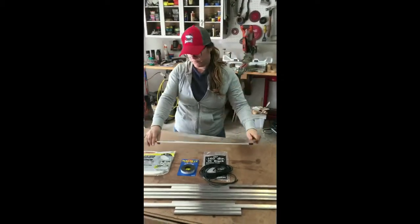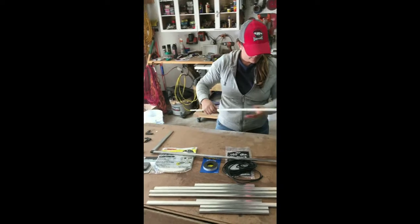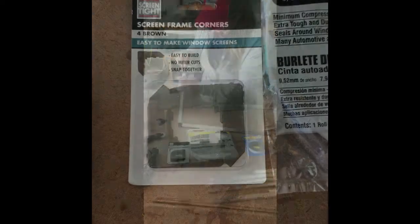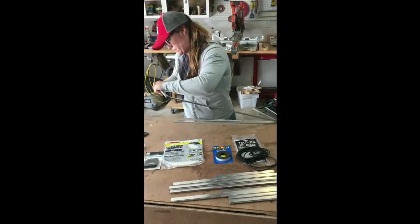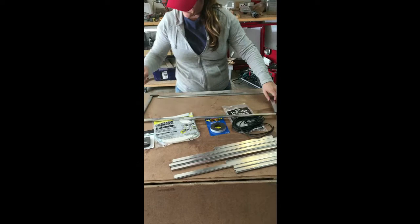Here is Jens assembling the aluminum frame for the screen — super simple. If you look at the little plastic corners, these little guys right down here, it says to subtract one and a half inches from each dimension, so your height and your width, and that way it accounts for those little corners.